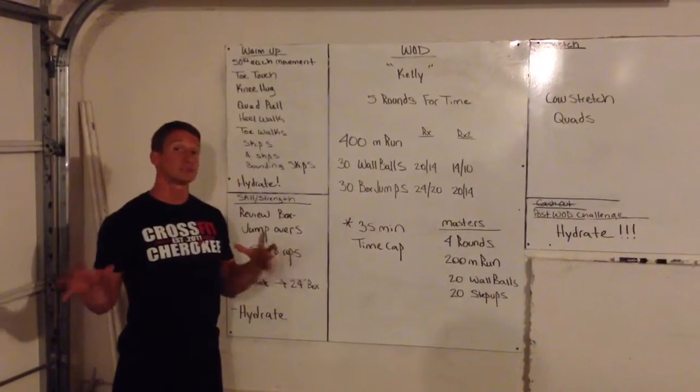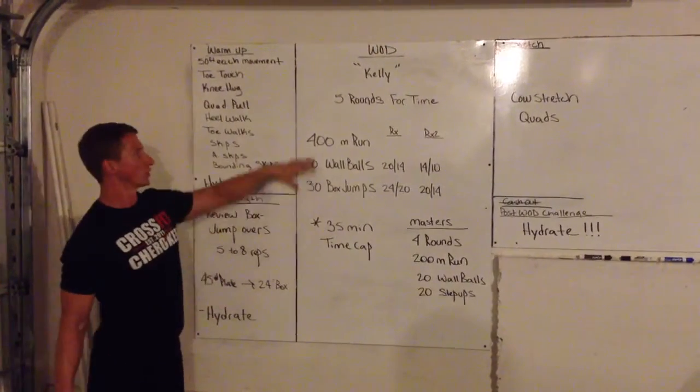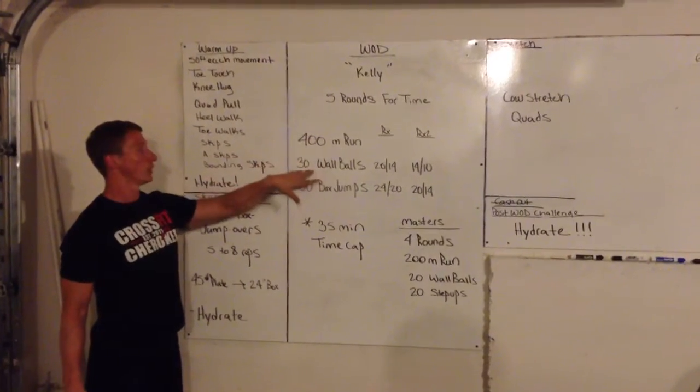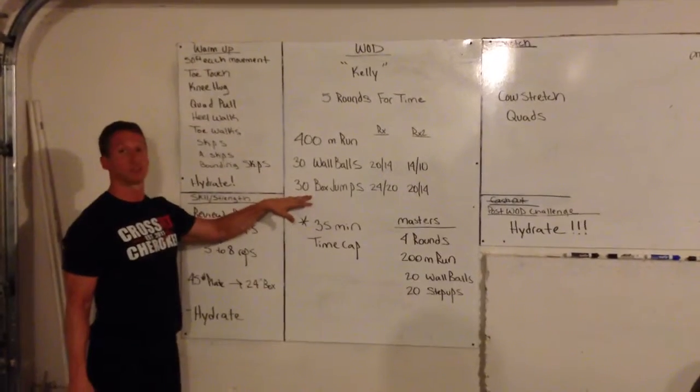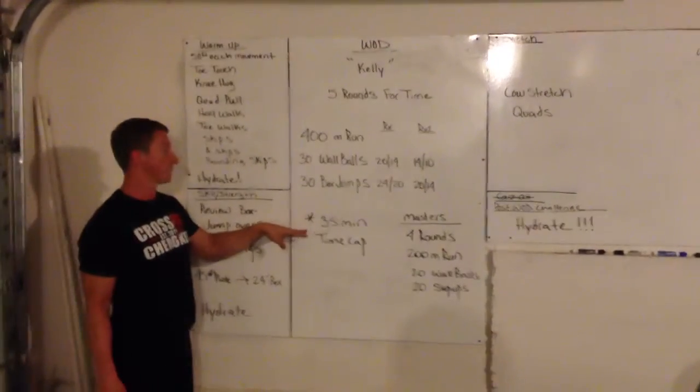Okay team, tomorrow we got a CrossFit Classic — Kelly. It's a long workout, all cardio. Five rounds: 400 meter run, 30 wall balls, and 30 box jumps. Tomorrow is hot, so put a time cap on this — 35 minutes.